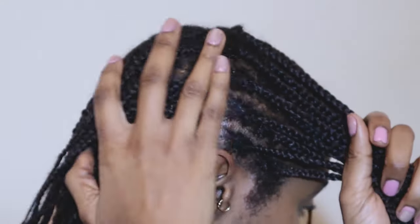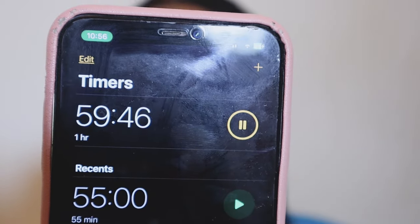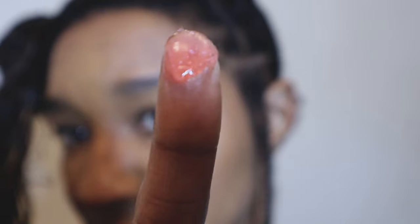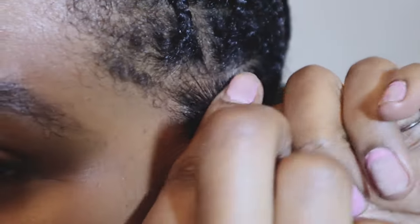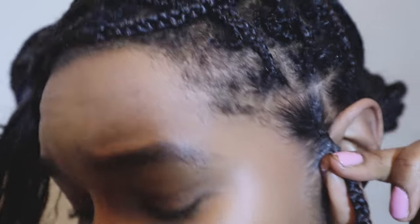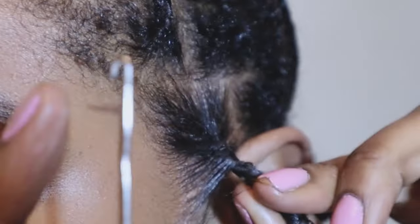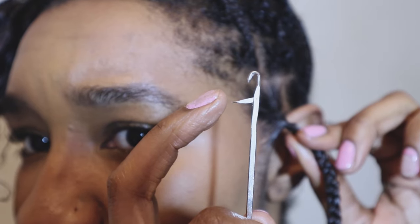I'm sectioning my hair and timing myself — giving myself an hour. I move down my strands with the brush to make sure everything's lying nice and flat, then keep it in place with the wax. I turn the hair away to keep it taut, then take my crochet needle — making sure the latch is down before applying it to my hair.